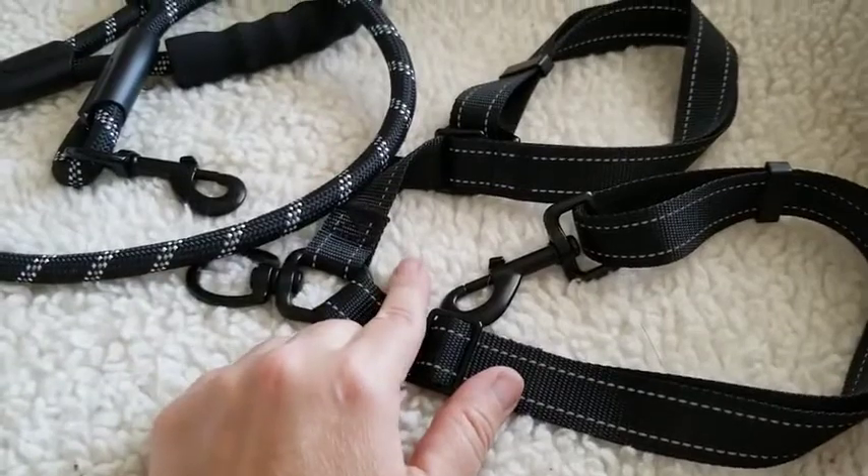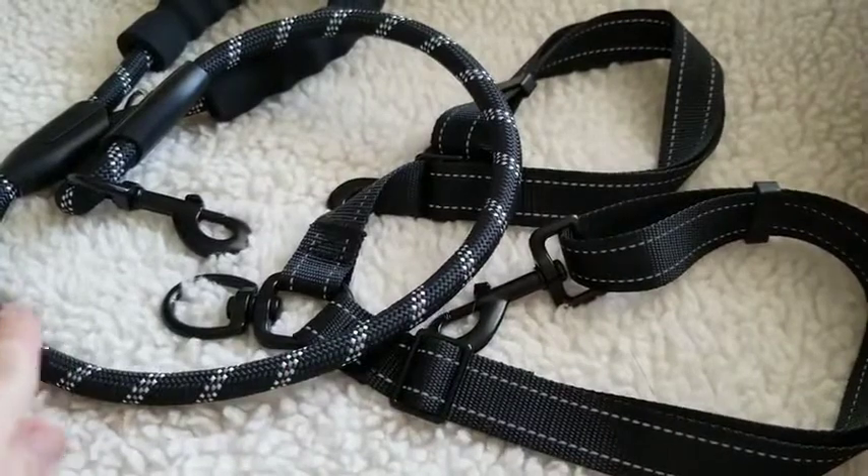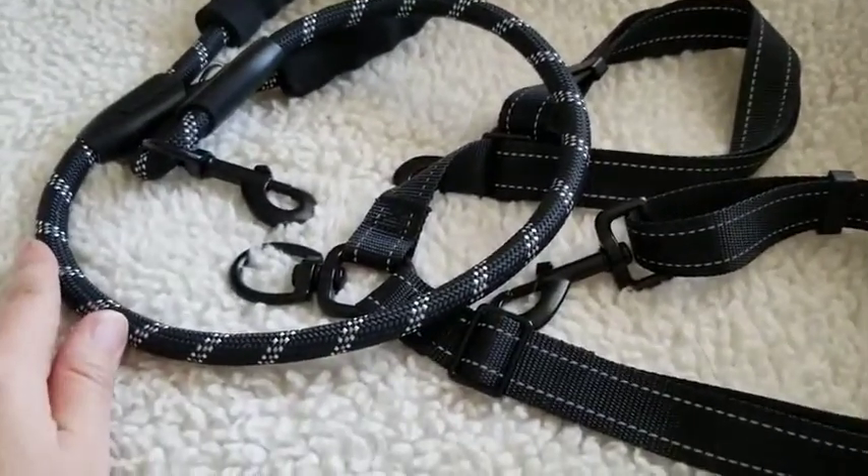An added benefit I also found that I missed on my other I.O. Shop leash is that we have reflective stitching stitched into this rope, to add a little extra layer of safety.